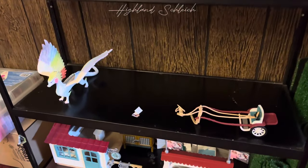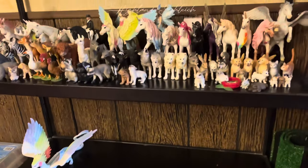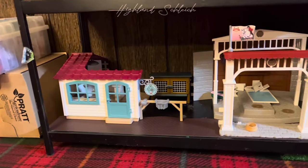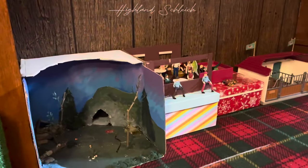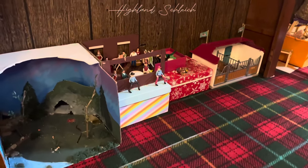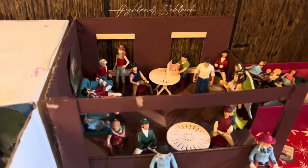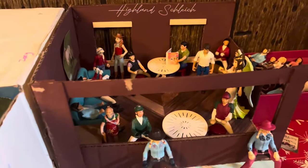My third shelf down is mostly empty except for my dragon and my pony cart. I kept it that way in case I wanted to move my non-horses down here to have their own shelf. And then down at the bottom we have the Cups and Saddles Cafe, some pieces from that show set, extra grass, set pieces, and boxes of other accessories that I've either made or just want to store down here. Instead of keeping my people in a box, the ones that I'm not using or that are in the stable will be down here in this little party room, just chilling.